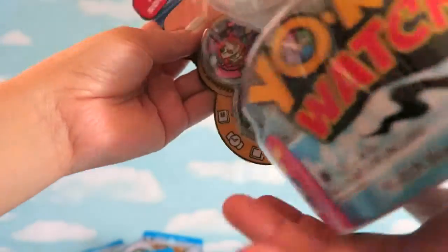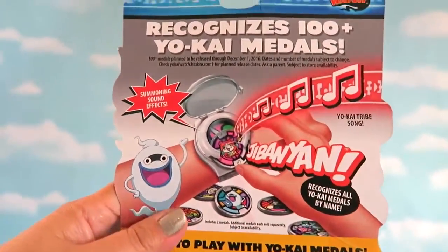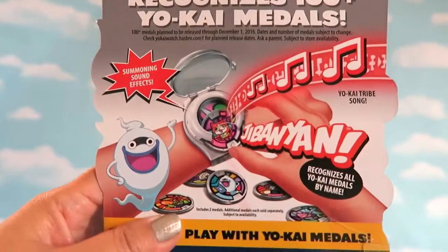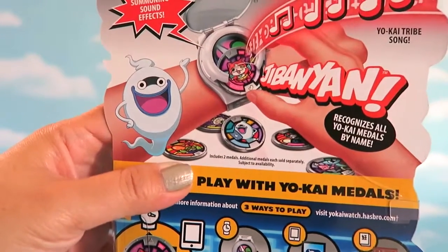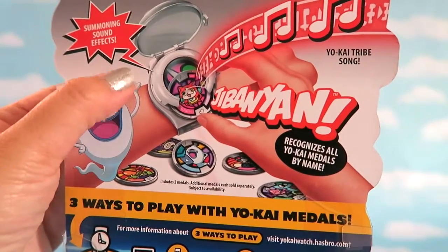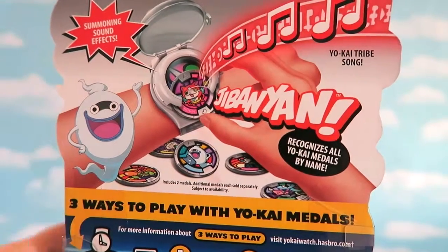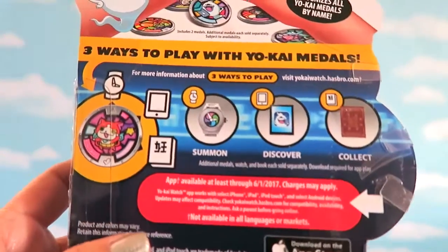If you are familiar with the TV show, like my daughter, you will know exactly what this is. You can collect more than 100 Yokai medals. Basically, you put in the medals and it will summon the Yokai. It has sound effects and Yokai tribe songs — in this case it's Jibanyan. It recognizes all Yokai medals by name. There are three ways to play with the Yokai medals.